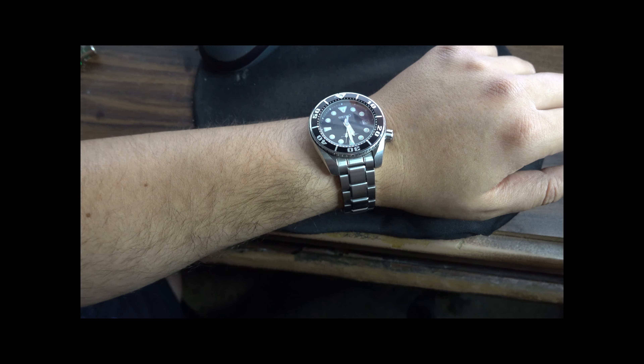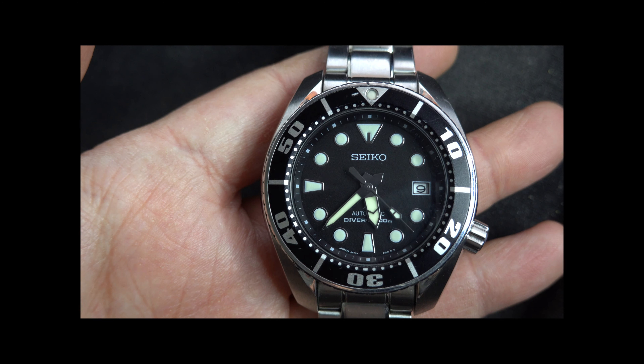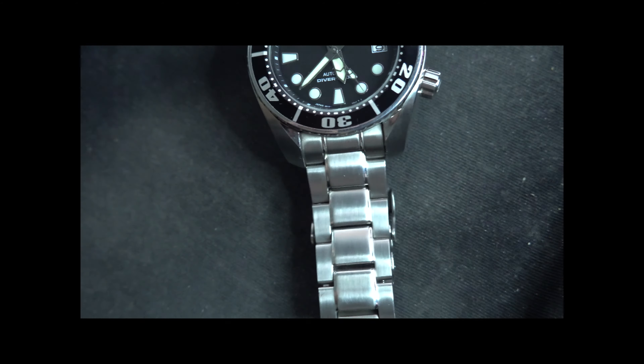There's also, as Vlad mentions in the chat, a cool Sumo 15th anniversary edition which has a blue and red dial, or something like that, with a little green and yellow. But personally I would go for this one — I think this is the most classic configuration. Let's have a look at the loom and wrap this one up.